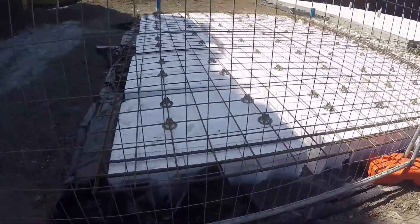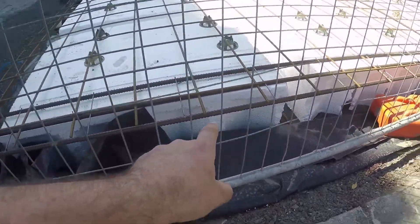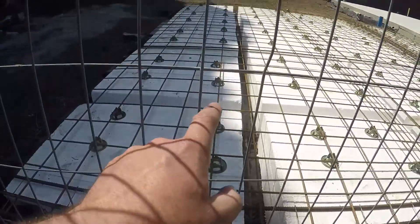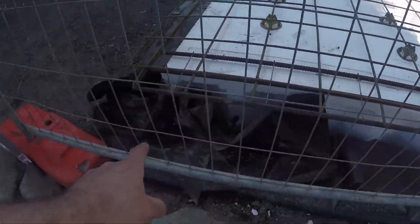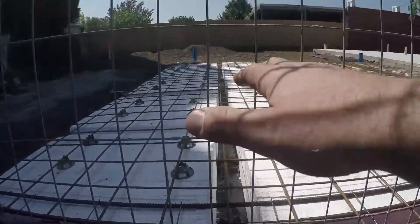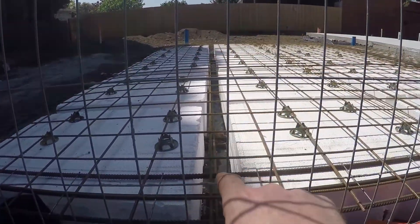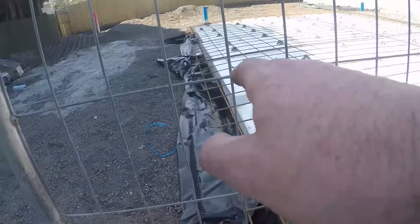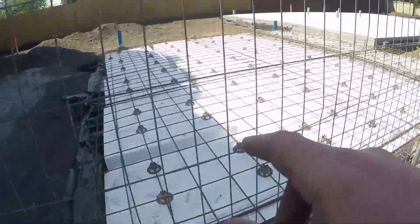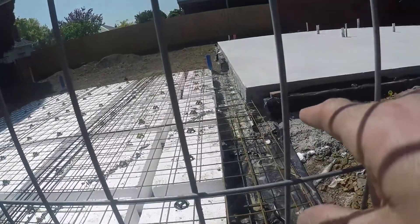Over here you can see this is polystyrene waffles with a pattern to it. We've got the reo bar and the trench mesh on top, and in between all that the concrete will fall. There's plastic underneath, and what happens is the entire slab just sits on the ground — there's no beam work engineered to cut into the ground, it just sits straight on top of the surface.